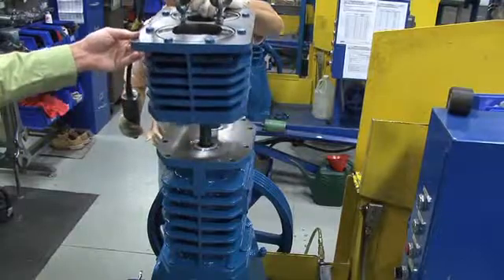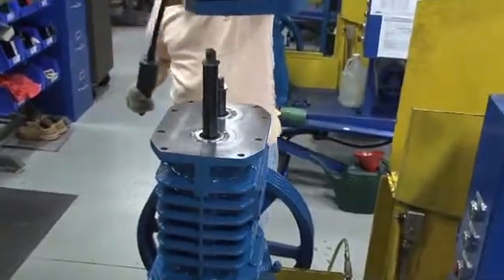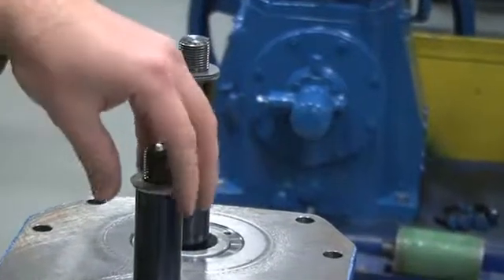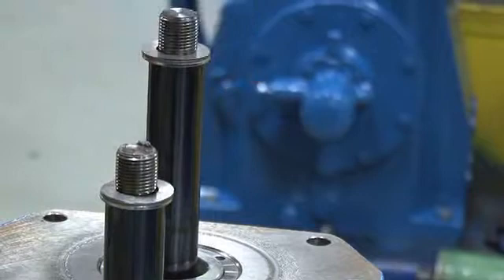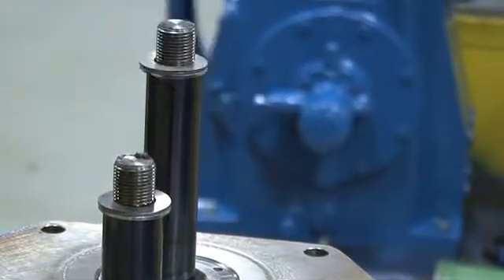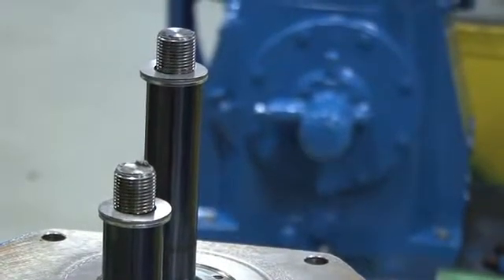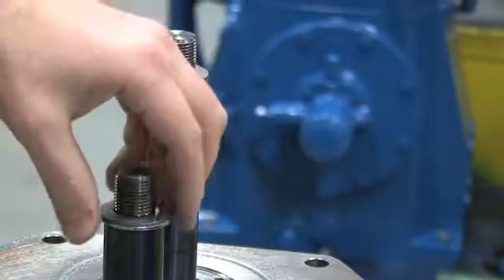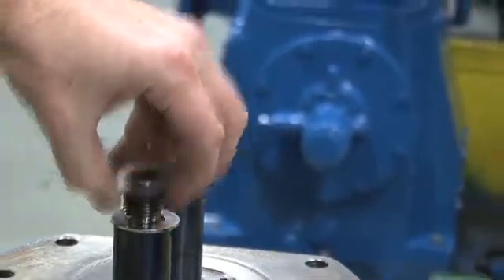If you are in the field where you don't have access to a hoist, the cylinder can be lifted by two people. With the cylinder removed, you see that atop each cross-head piston rod assembly is a thrust washer with one or more shims on top of it. This thrust washer and shims set the clearance for the piston head. When you remove them from the cross-head piston rod assembly, be sure to label them.